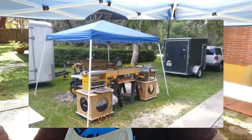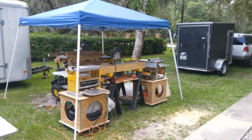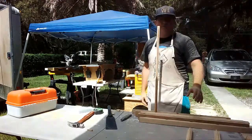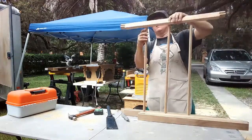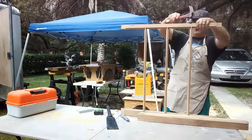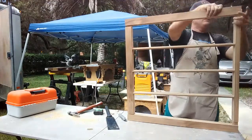That's the beauty of the way that I make window sashes — I can take my sash setup anywhere I want to. I can set it up under this 10x10 tent and just start making windows. My setup is really simple.